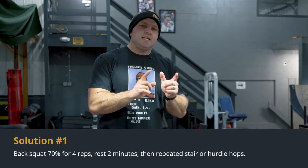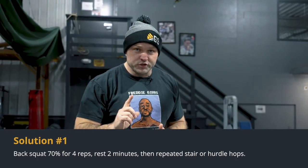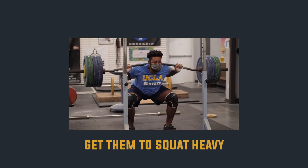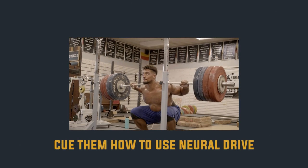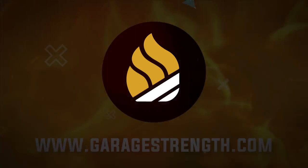To play into their neural drive and nervous system, we're going to trick them to be more athletic. Their preference is to squat heavy, so we want to get them to squat heavy and at the same time cue them on how to use that neural drive more effectively for explosive strength. We're going to hit a squat and then do a stair jump.